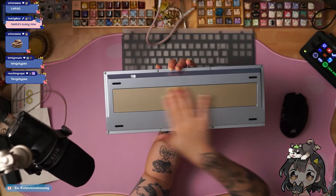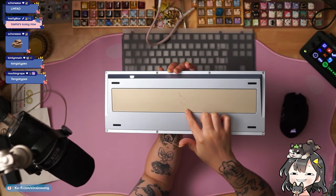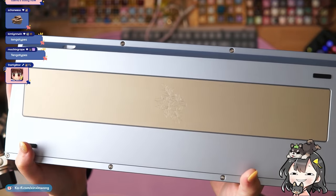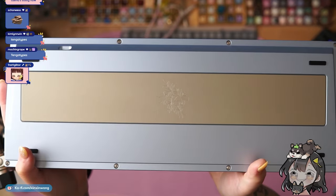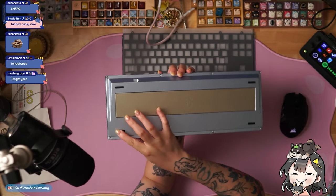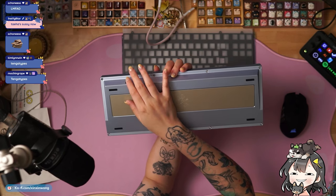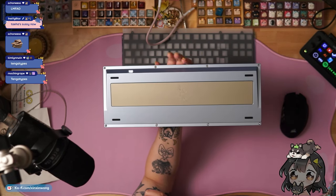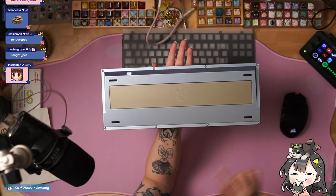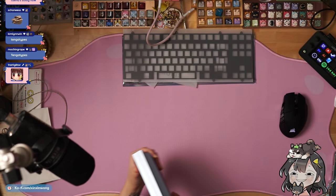Here's the back. The weight also has a very delicate flower engraving — looks like lilies. It's very, very delicate, very subtle. You have the four feet; looks like they are adhesive. You can see the USB port is going to be on the right-hand side. And then in terms of case screws, you're going to have four on top and then four on the bottom.